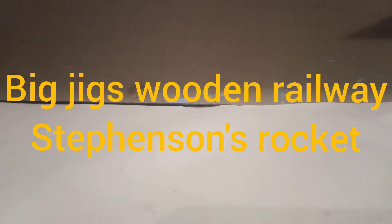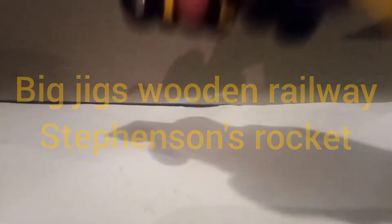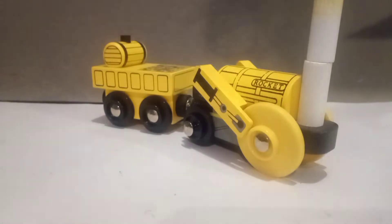Hello YouTube, Conductor165 here. Now instead of talking about a Thomas and Friends train, today we will be talking about the Big Jigs Stevenson's Rocket. I will not be talking about the history of this engine, however I will be going over a review on this toy and how many stars I rate it out of 5.